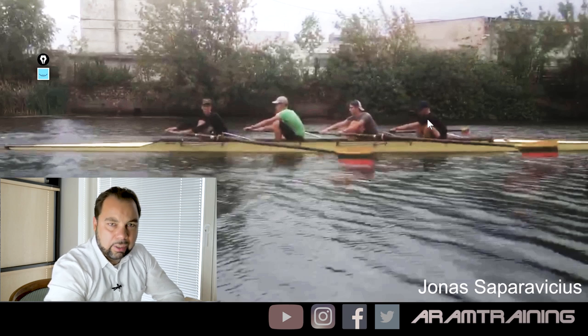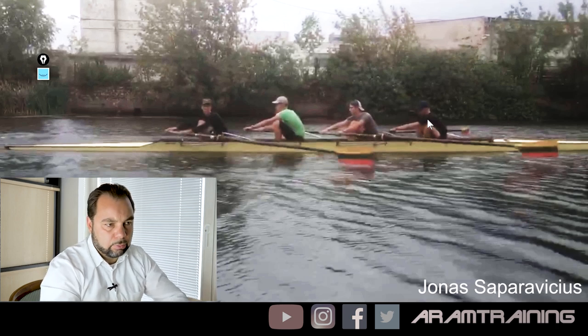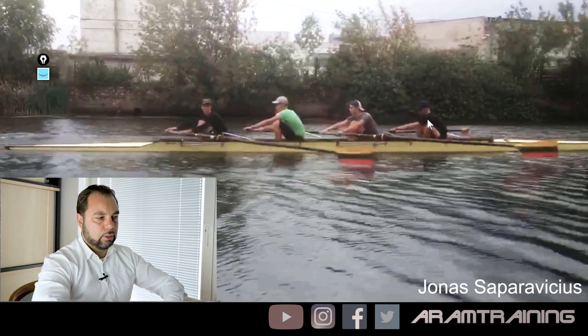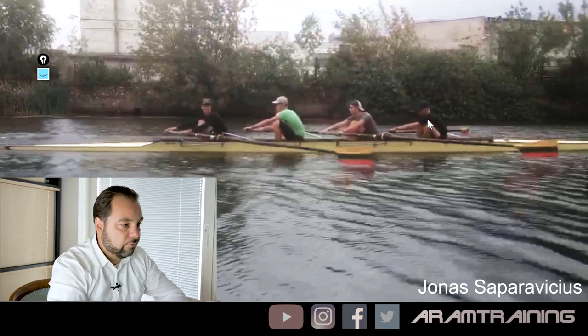Sweep rowing has nothing to do with erging. On the erg, you can lean forward, you will be a bit longer, and it might show a bit more watts — but the boat doesn't work this way. You have to rotate around the oar lock. This is what makes you fast here.